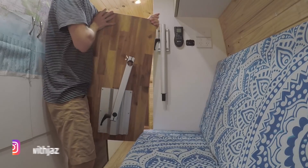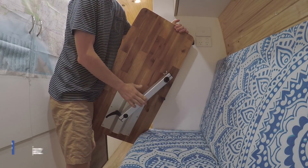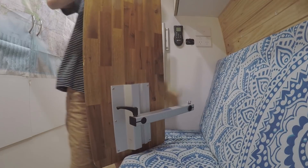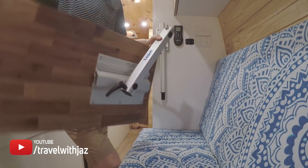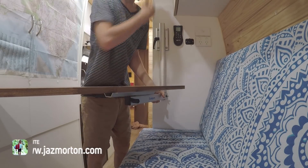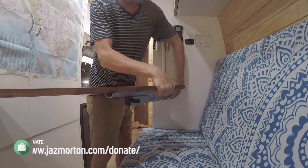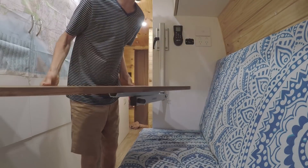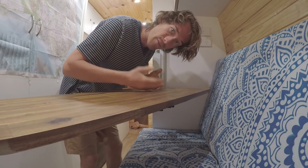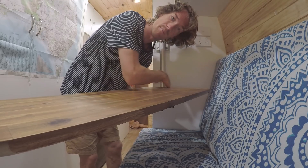So it all works fine, but I'll show you the little problem I had and how I fixed it. This is the table and this is the swivel arm which attaches there. If you swivel this around enough times it'll just want to come off — it keeps coming off.